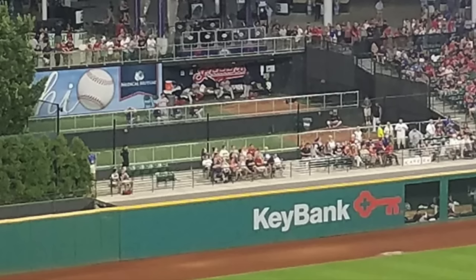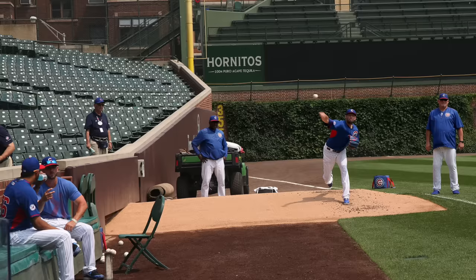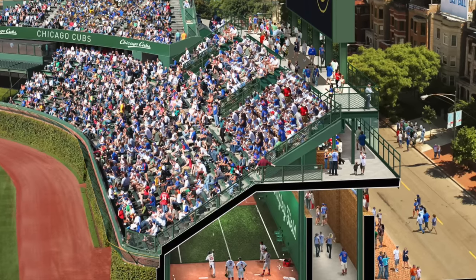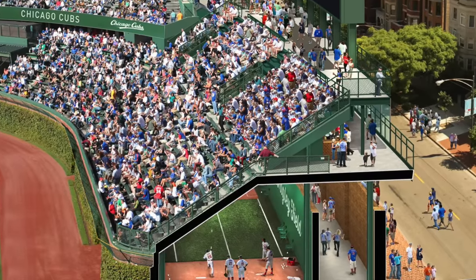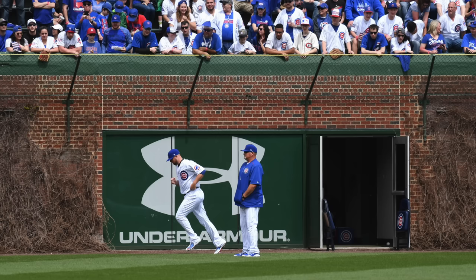Next is Wrigley Field — obviously a very old stadium. They had their original bullpens right down both lines in foul territory, but teams are going away from that. They decided to renovate and put them under the bleachers. Obviously it's not great for a bullpen pitcher warming up in a dungeon under a bunch of seats, but in terms of keeping the ballpark together, they did a really good thing tucking them under the stands. That was part of their bigger renovation, which also added two new scoreboards. I'm a fan of that one.